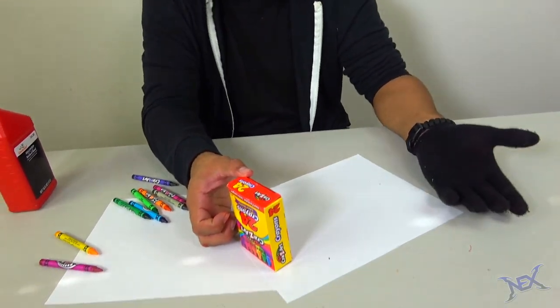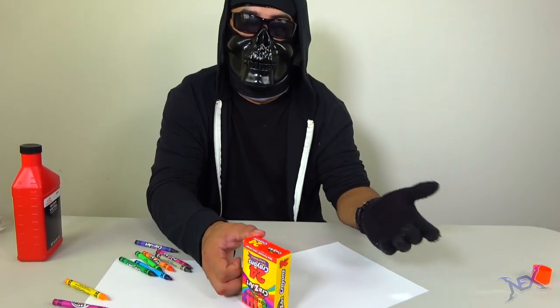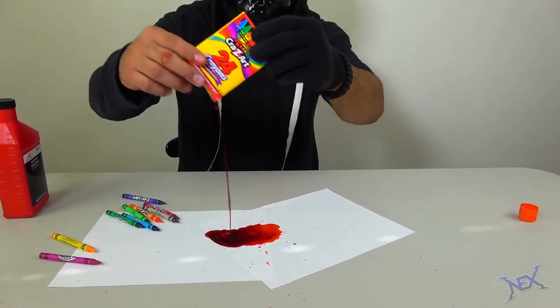Leave it standing upside down. Whoever comes over and wants to use these crayons will naturally just flip it over and it will cause fake blood to spill out — it's a mess that will get all over the place.